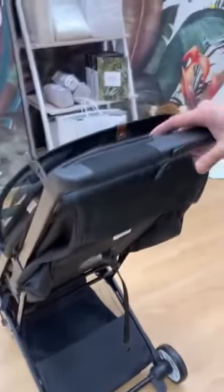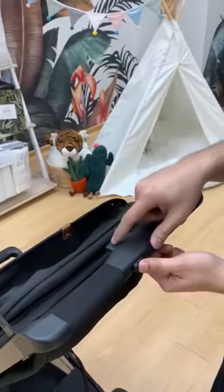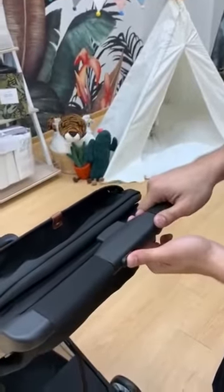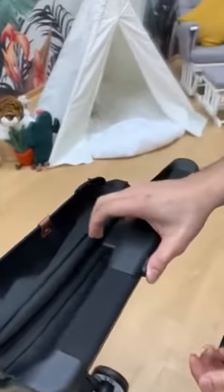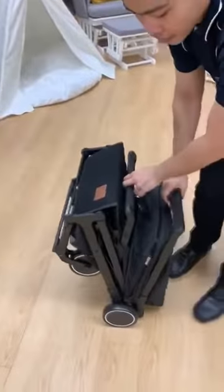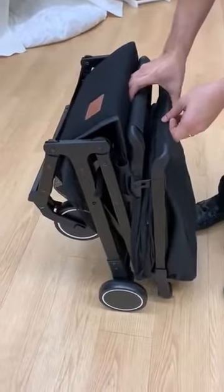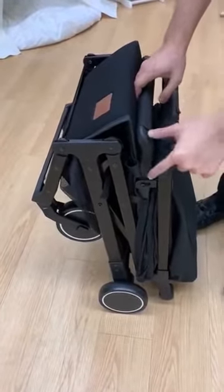For the folding, you just need to use these two buttons. Move it to the left side like this and press. After that, just go downward. Then make sure the lock is properly secured.